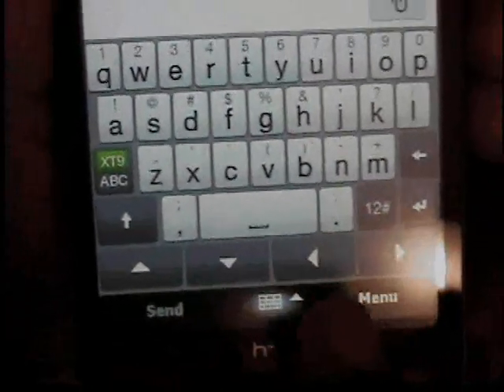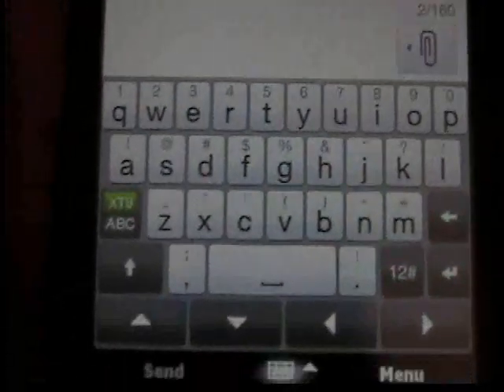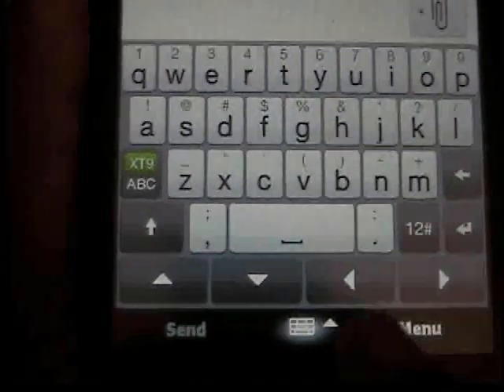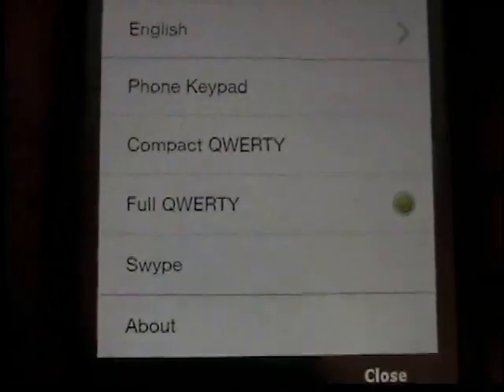Now if you touch the keyboard icon at the bottom, it minimizes and it expands the keyboard. Also, if you move your finger in the direction of the keyboard, in that little white arrow, it brings up options for your keyboard.